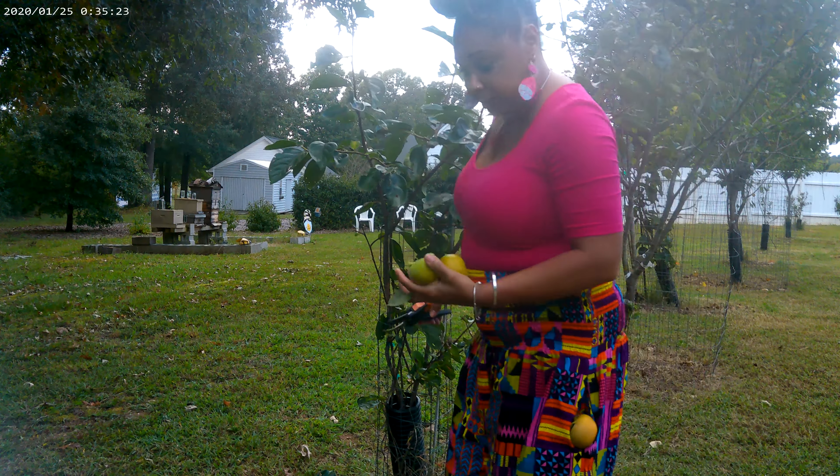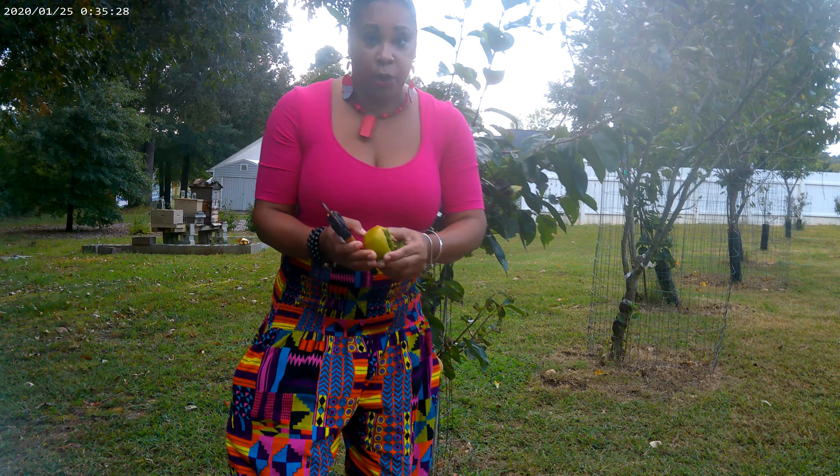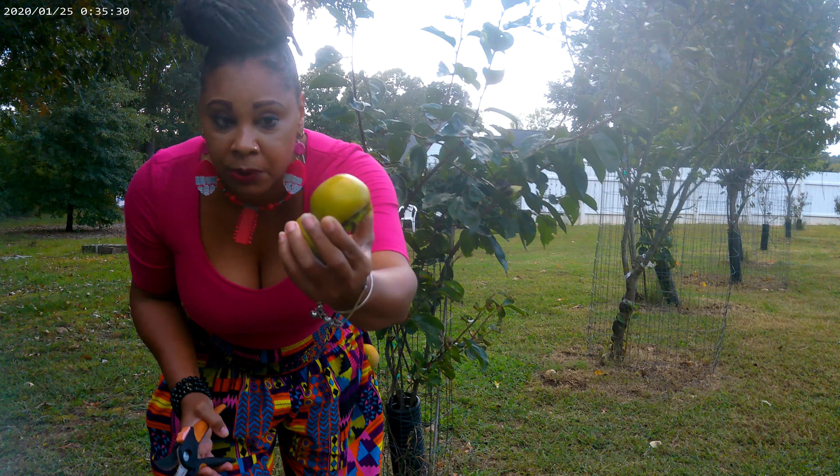Yeah, you guys, I started to leave these a couple more weeks on the tree, but I said nope — you better get them now before something else gets them.